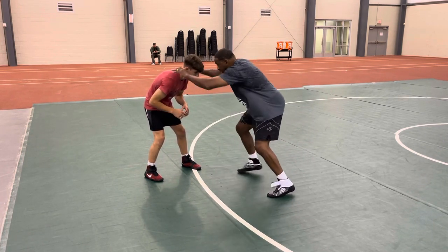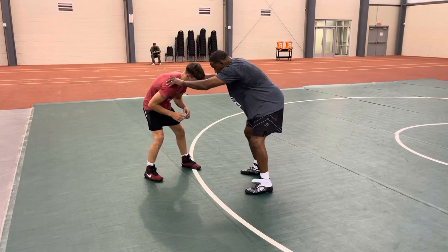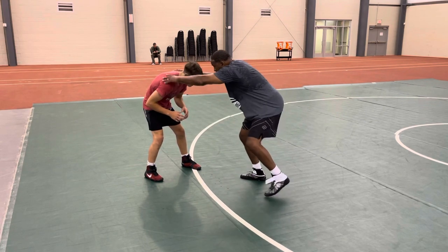One, two. One, two. Elbows to my hips, taking my shot.